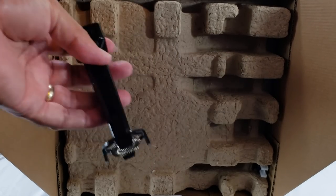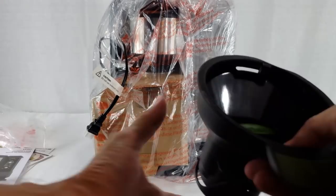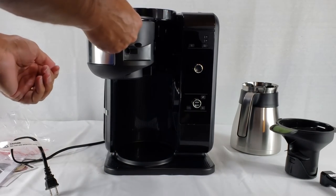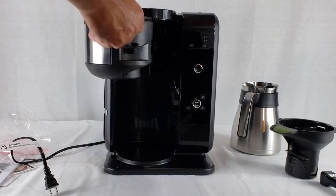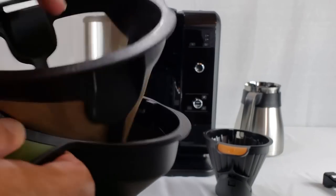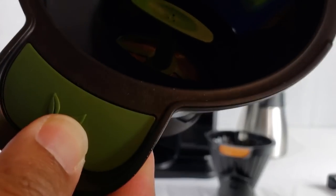Inside the box there's the frother attachment — this is the part that comes off after frothing so you can take it to the sink and clean it. There's also the tea filter, indicated by the green and the tea leaves on it. This is how the brew basket opens and closes — it just pulls right out. You can take out the filter and clean it, or take out the entire thing. There are two parts to the coffee basket, and when using tea, just the one. The filter is built into the bottom of the tea basket.